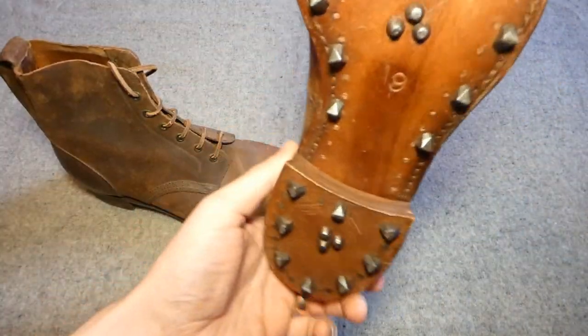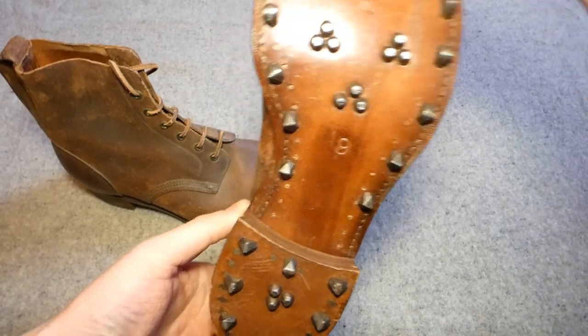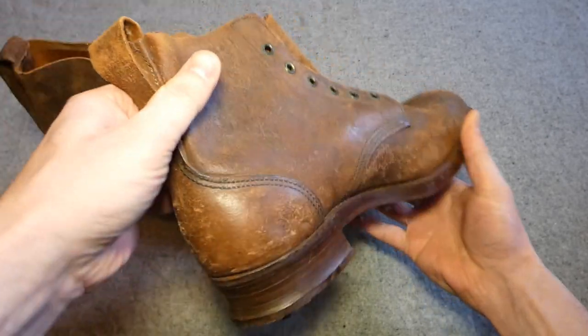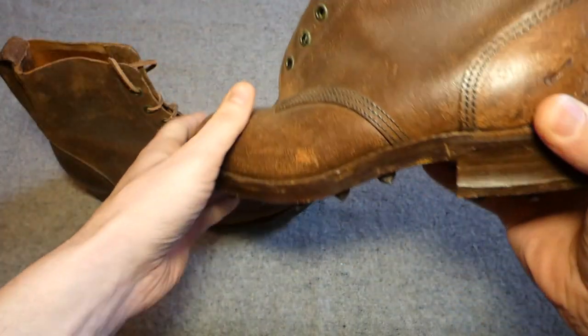You can see these particular examples are size 9. Looking at the uppers, you can see there's a big pull tab at the rear to help pull them on, and you can see the seam detail as we move these around.